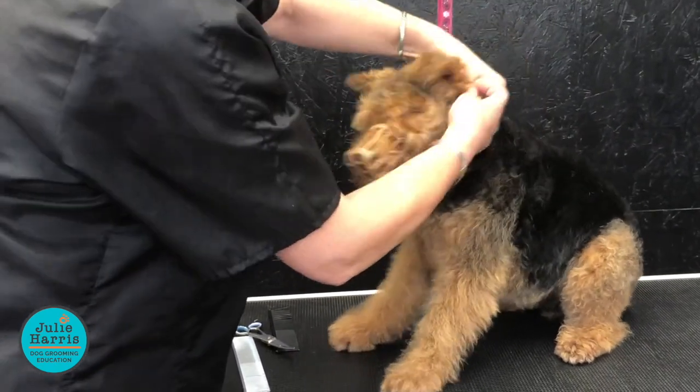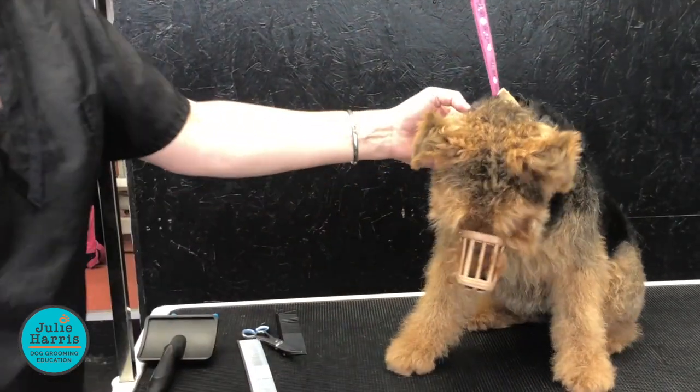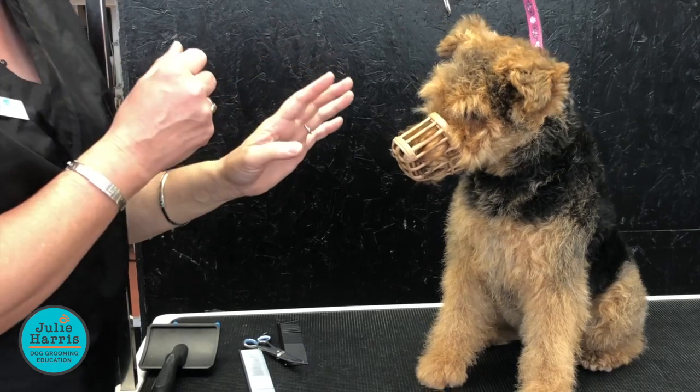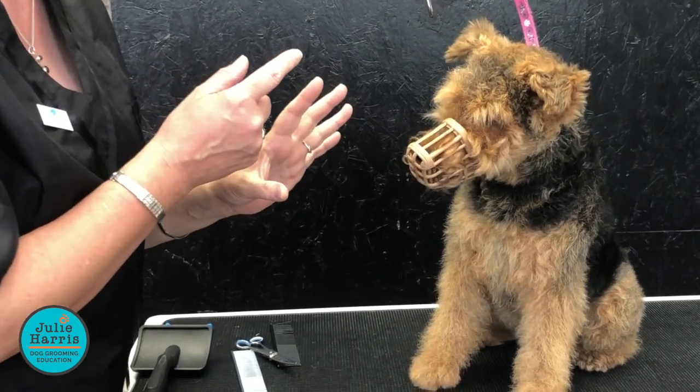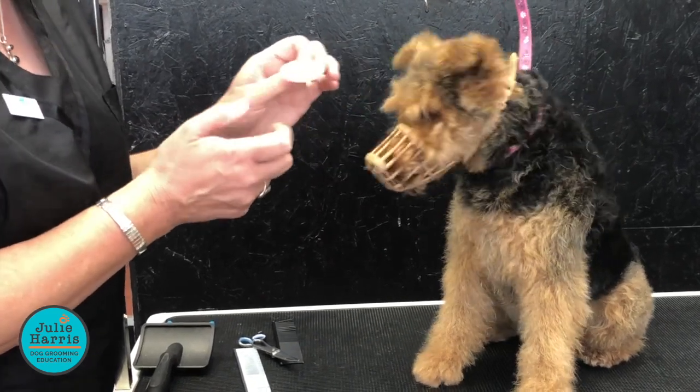They're a great little invention. He wants the squeaker — it's a toy, he needs to get it, needs to kill it! And it literally distracts them right away from the fact that there's going to be a muzzle going on them. So it's really good. You can take them out of an old toy, or you can buy them yourself.